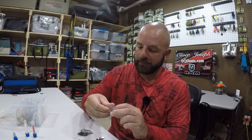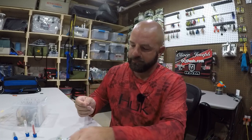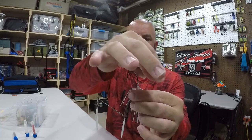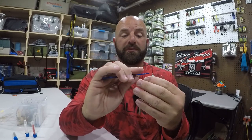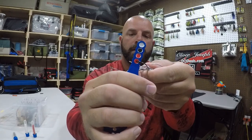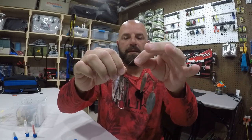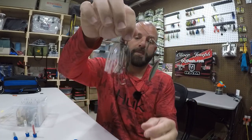Mustad trailer hook — we're using a size 2. Spinnerbait, trailer hook, get your Hookall. Just push the hook point through the center of one of the discs, like so. Pull it back out, slide that up your hook a little bit, and you are good to go. That easy, guys. That's how you peg your trailer hook on your spinnerbait — free swinging, but it's not coming off there.